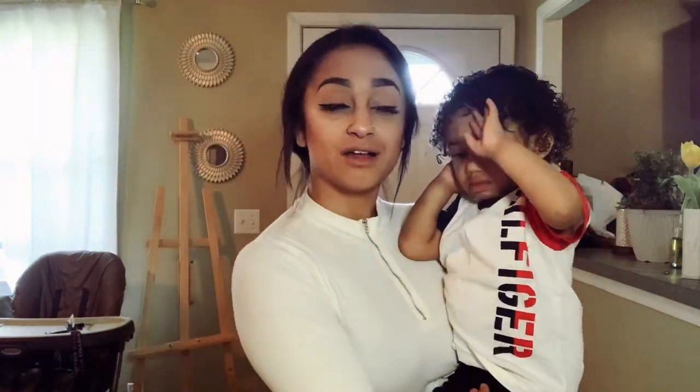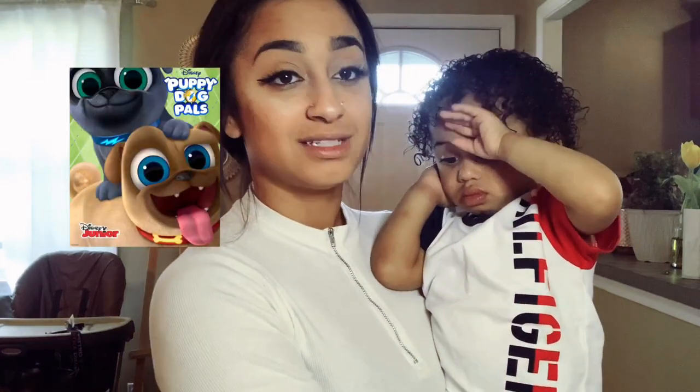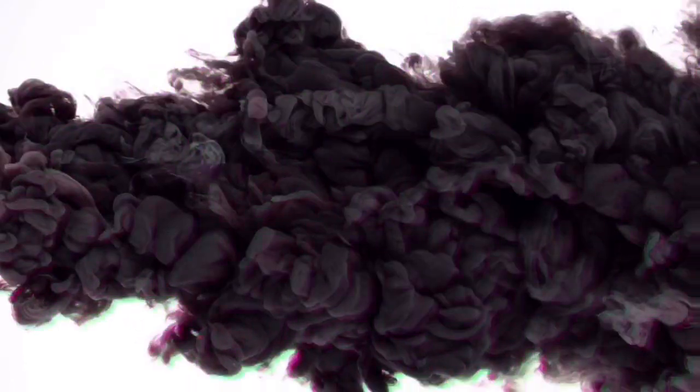Hi everyone and welcome back to my channel. I'm Tiana, for those of you who don't know me, and today we're going to be doing some custom toddler Vans — specifically Puppy Dog Pals, since it's my son's favorite show.